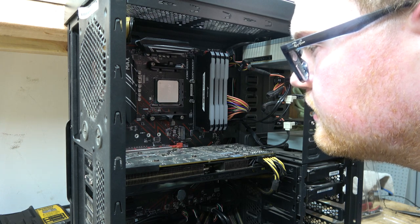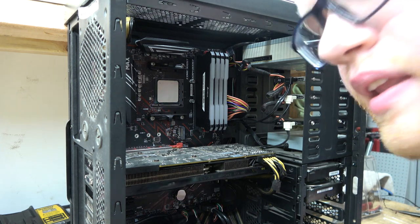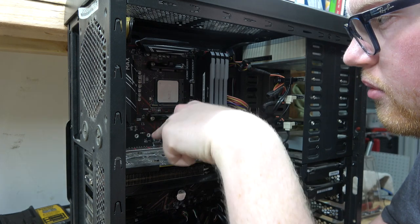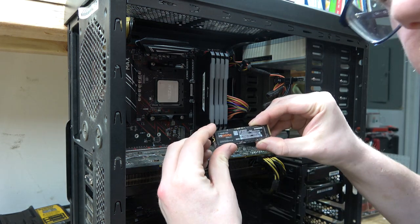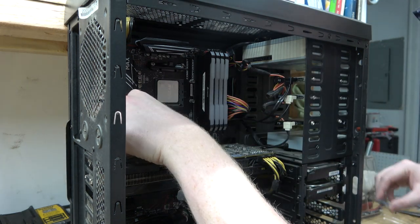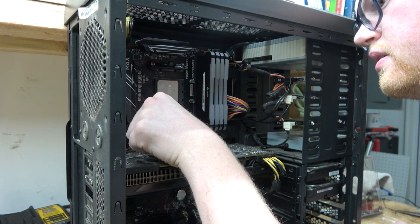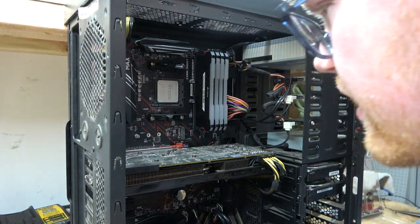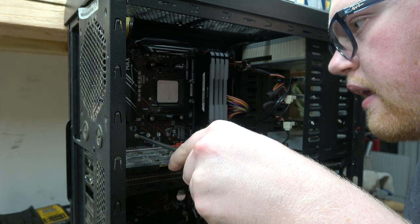That one's in. One thing I'm noticing — I was thinking, oh no, I don't have a part for this. This little standoff is loose — we'll probably have to move that down. We'll take our little SSD — this is tiny — and let's see where we need it. That standoff needs to go one down.